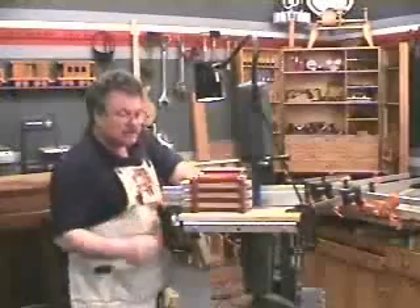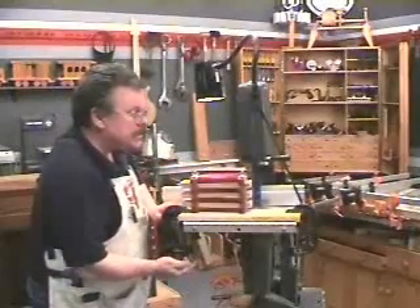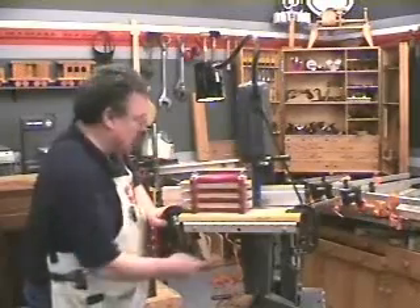It's working pretty well, but there's quite a bit of pressure, so probably I'd like to kick this out just a bit this way so that I can manipulate the wood a little easier.